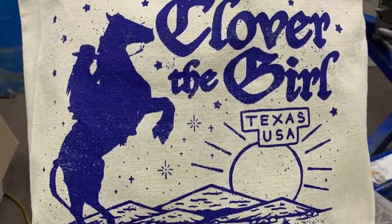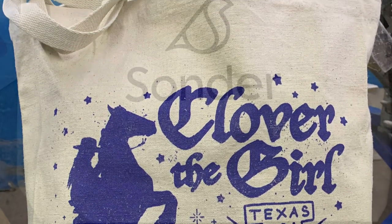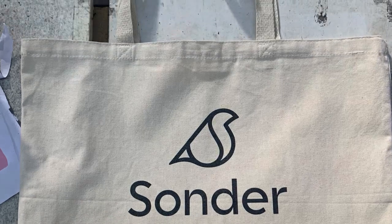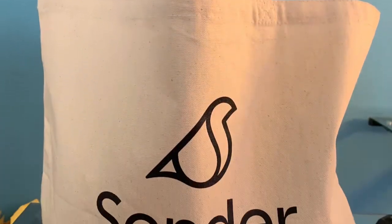When determining the placement for printing onto a tote bag, you want to go slightly above the center line. If you center it, it's going to look too low once people put things into the bag.